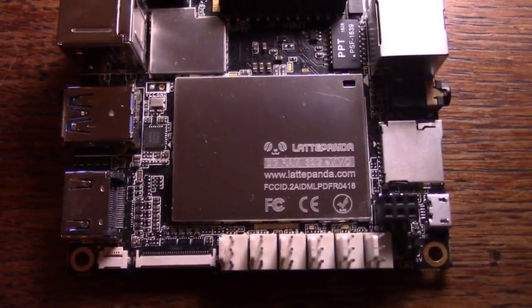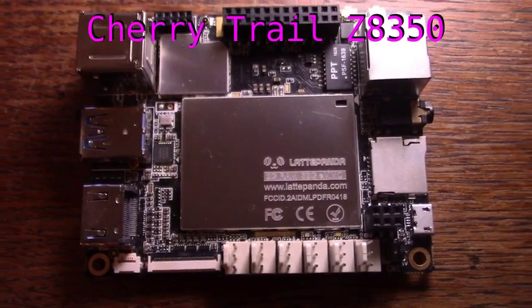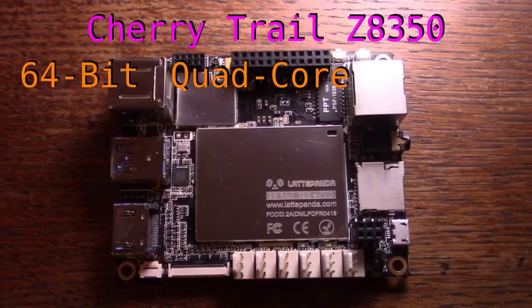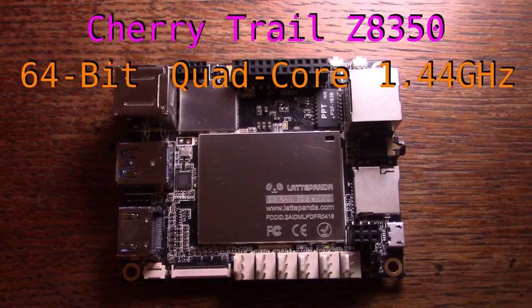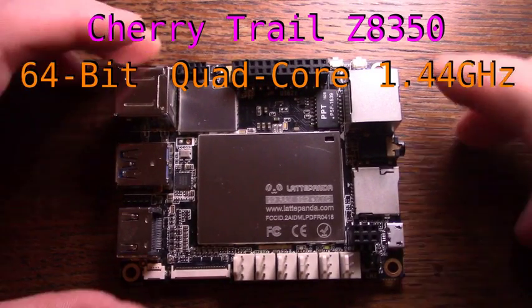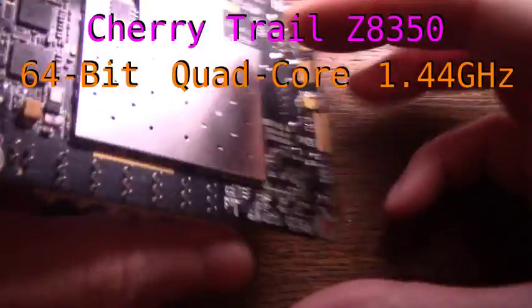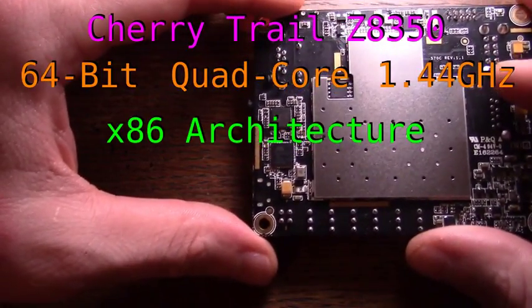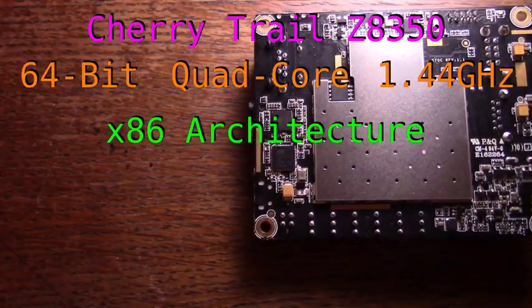The Latte Panda is a single board computer that runs an Intel Cherry Trail CPU. This is a 64-bit quad-core processor that clocks in at about 1.44 GHz, with burst speeds of up to 1.8 GHz. And, unlike most single board computers, this is an Intel x86 architecture instead of ARM.